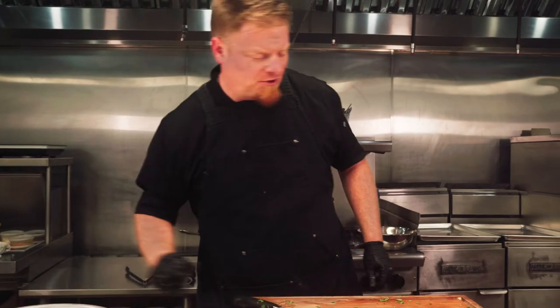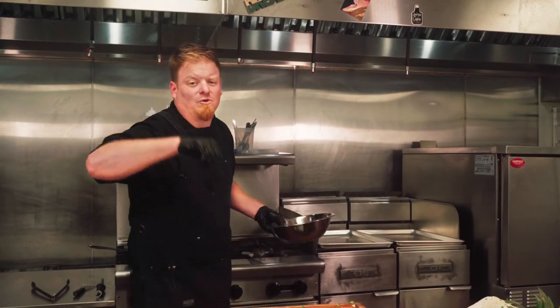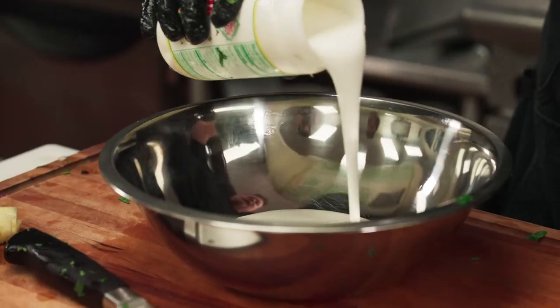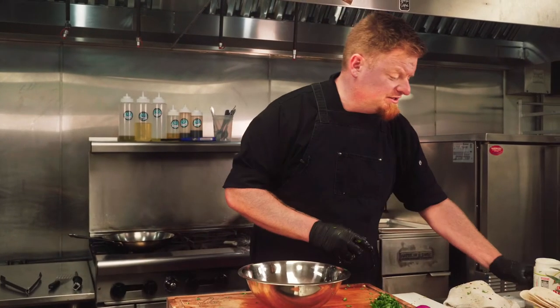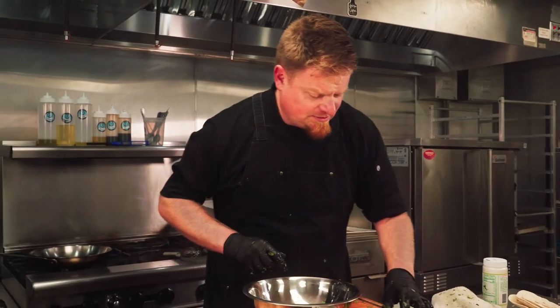Now the last but not least little part of this taco is our crema. We're going to make a cilantro lime crema that's going to drizzle over the top, bring everything together, and give us a little bit of that nice mouthfeel we're looking for — a little creaminess to counterbalance the heat. The base is just some table crema, kind of like a Spanish or Mexican sour cream. It's a lot looser than the sour cream you might be used to, very versatile. You can add chipotles to make it spicy, or make it sweet. Today we're going to do cilantro and lime, so in goes our fresh chopped cilantro.